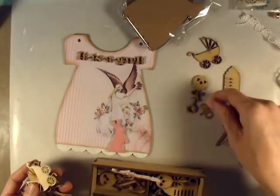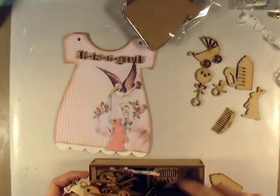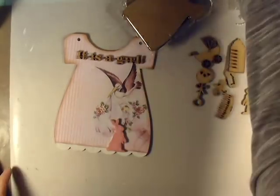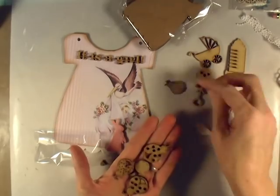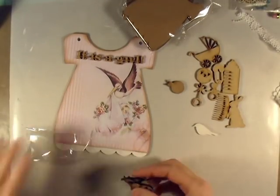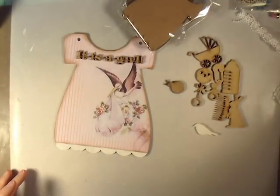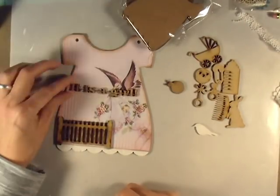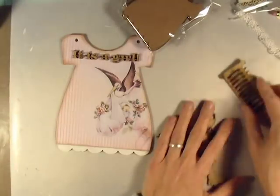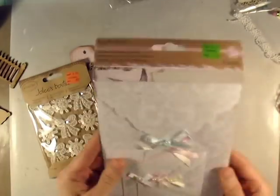Now I'm diving into my Saw Crafter stuff and you'll see me just kind of going through a lot of things. I've got a couple of her little baby collections - you can see like a bottle, a diaper pin, a pacifier, a rattle, a baby carriage, some ladybugs, a bunny rabbit, a bird, a comb. I'm just continuing to look through. I've got the 'it's a girl' there but I don't wind up using it - it was a little big for this smaller size mini. I decided to save that one for a layout.